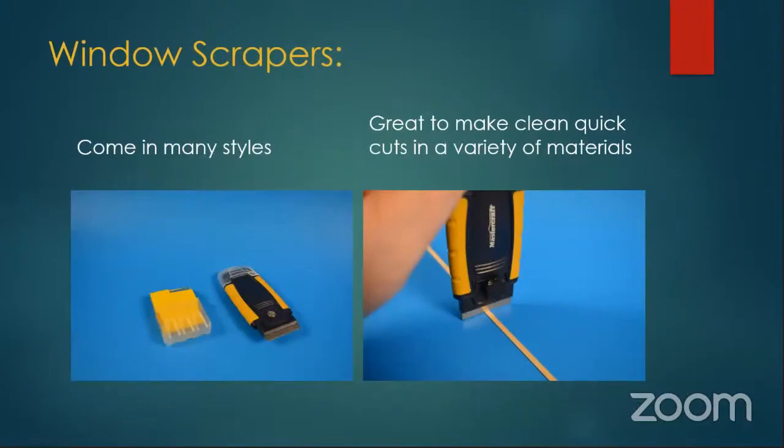I use these window scrapers all the time. They come in different styles — here's one that just has a straight razor blade in them. For quick cuts, especially straight cuts, you just push that down your cut and you keep going. They're also handy, of course, to clean up your piece of glass on your workbench.